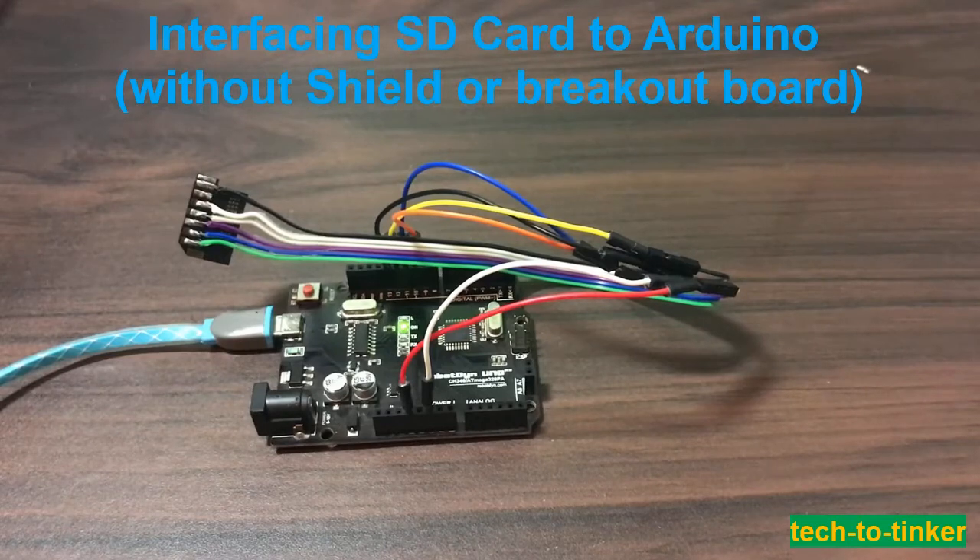So let us begin. First, make the necessary soldering of jumper wires to the SD card. Please refer to the schematic that I am going to share. You may also break out the SD card cover to expose its internal parts.